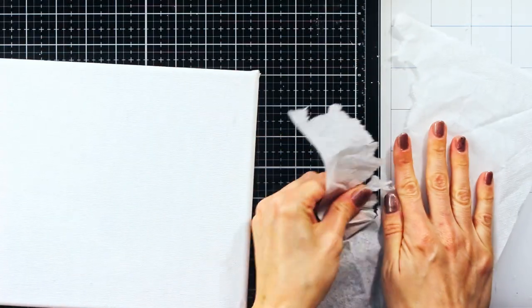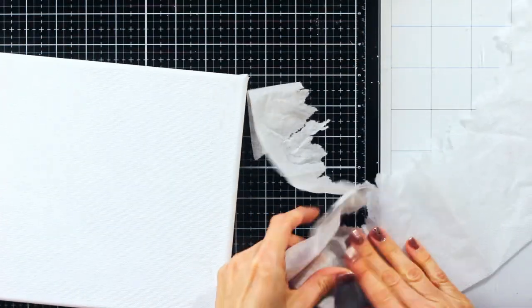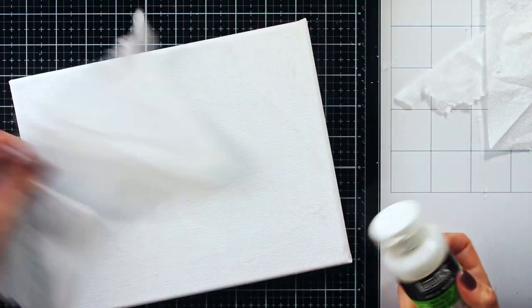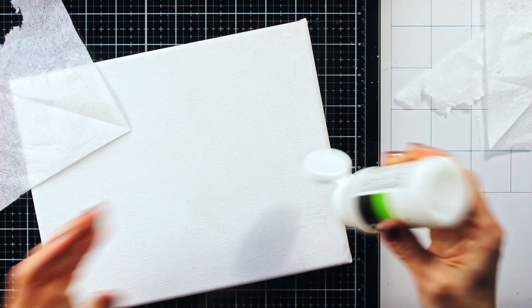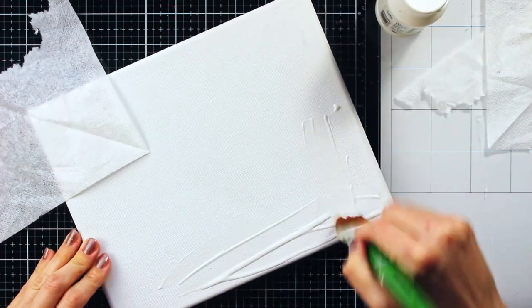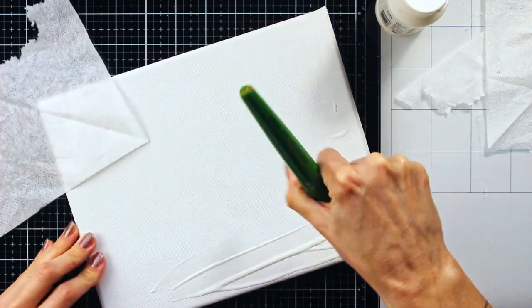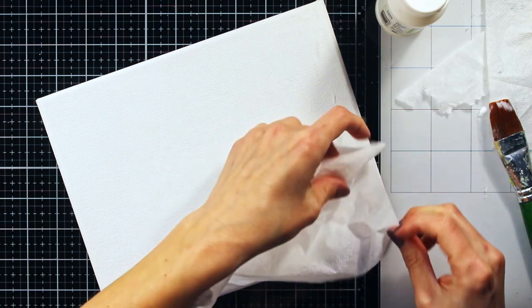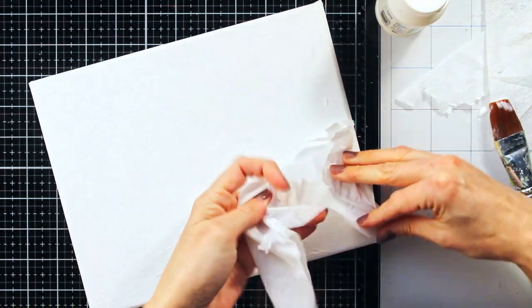I have prepared a paper napkin and some matte medium. This technique would also work with tissue paper, but for those of you who choose to work with a paper napkin same as me, I would like to warn you to be aware that paper napkins usually have two or three layers.